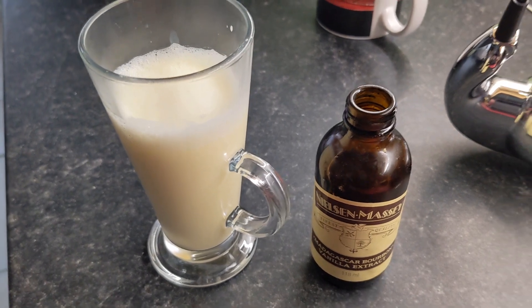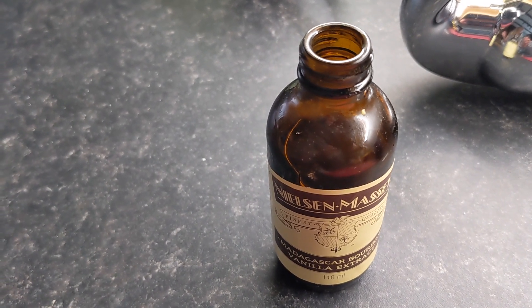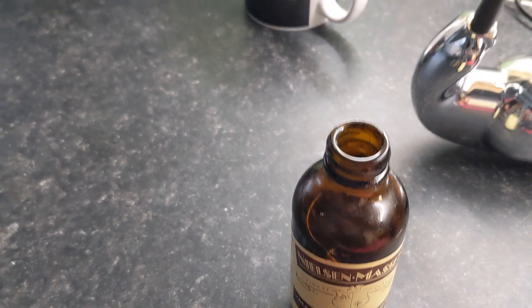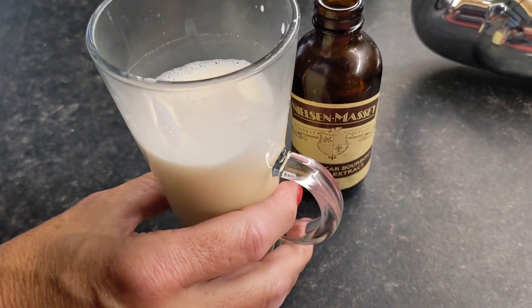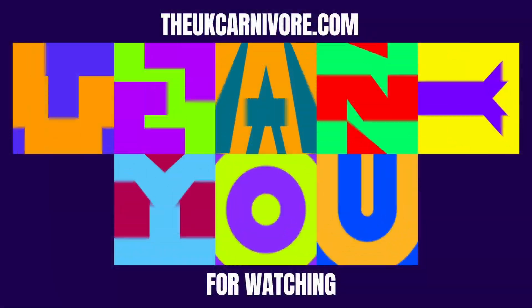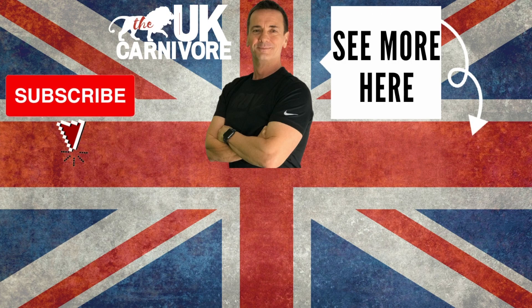I'll tell you what it's like with the vanilla in a second - I'm going to do it now actually. Oh man, that is perfect! That's brilliant. Oh man, oh yeah!